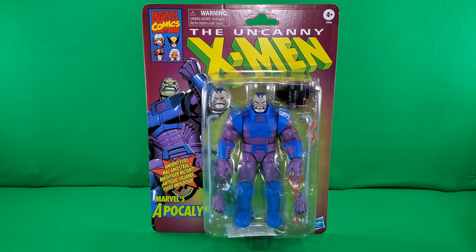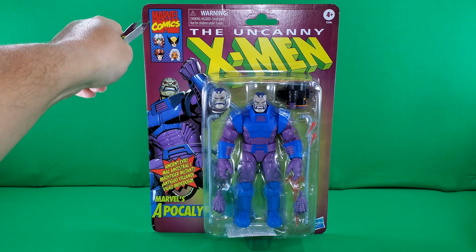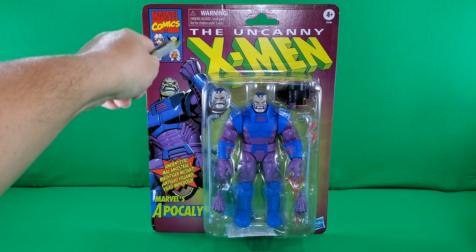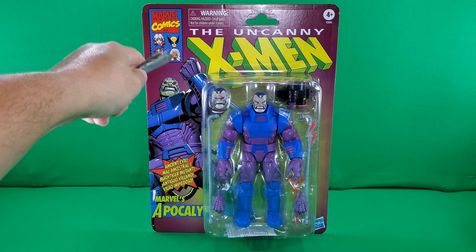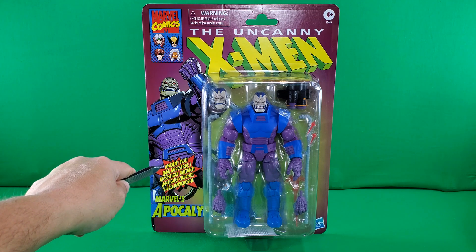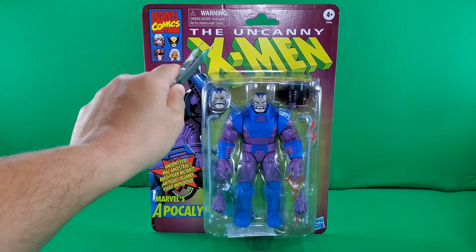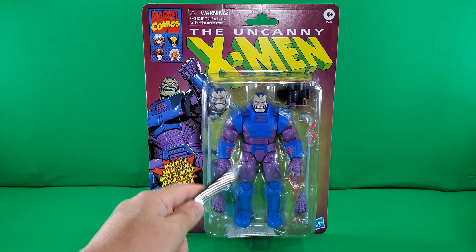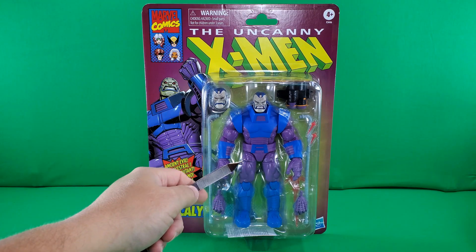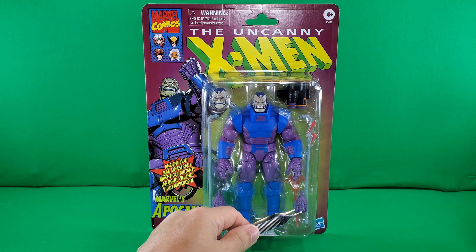Let's begin our reign of immortal evil with a look at the packaging. Because it's such a long way away from me, I had to back my camera way up to get this big old card. Here we go — the Marvel Comics logo from the 90s, which is my favorite Marvel Comics logo. And then a couple of heads like they used to do in the upper corner of the comic books: Rogue, Wolverine, Gambit, and Storm. Then some nice artwork of Apocalypse Ancient Evil. This Apocalypse is more in the animated colors, but this is really what I remember him looking like in the comic books during the late 80s and early 90s when he first appeared in those Walt Simonson stories.